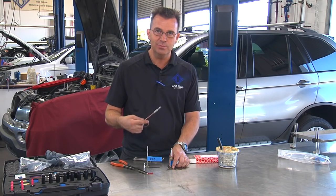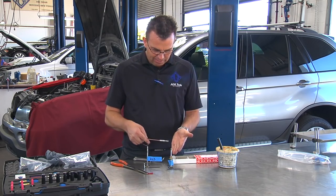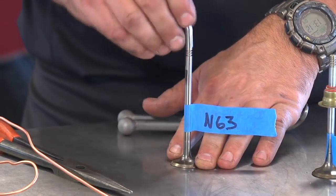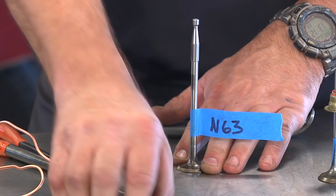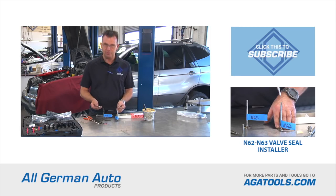All these little steps really save time when you're doing 32 valves in the engine. Right here is the short version for the N62. We also have a slightly longer version which is easier to handle and can actually be accessed very easily by hand for the N63. So again, an effort to try to make the job easier for the technicians in the field.